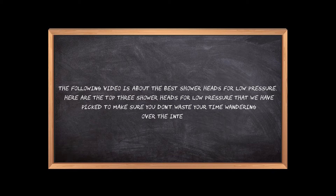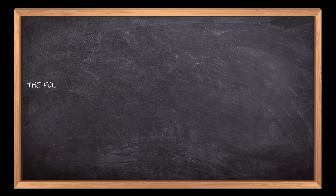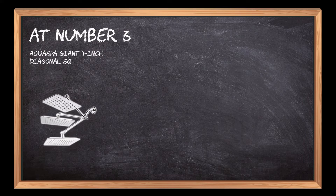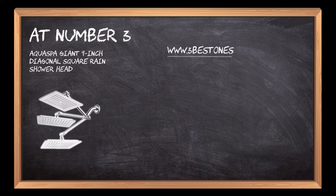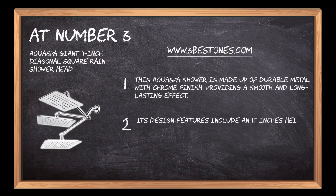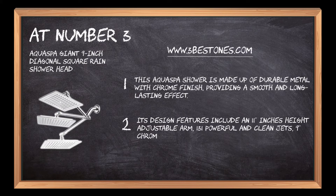At number three: Aqua Spa Giant nine-inch diagonal square rain shower head. This Aqua Spa shower is made up of durable metal with chrome finish, providing a smooth and long-lasting effect. Its design features include an 11-inch height adjustable arm, 131 powerful and clean jets, and a nine-inch chrome square-faced shower head.